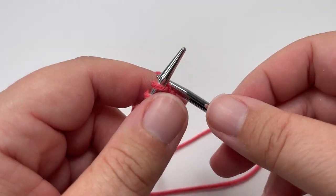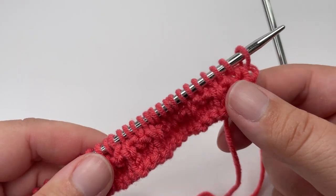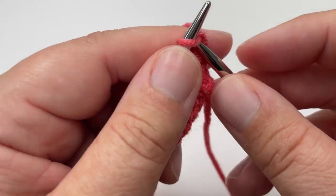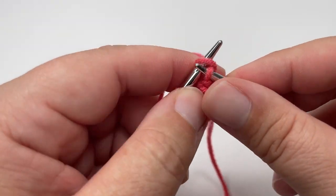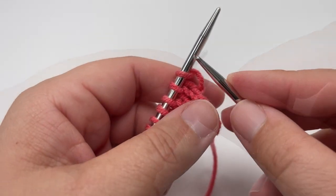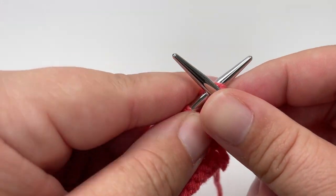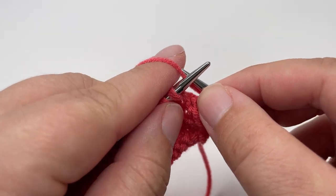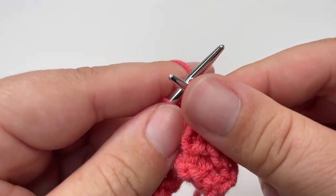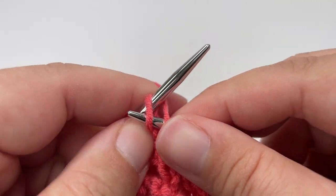Row 4 is the same as row 2, so you are going to purl every single stitch all the way across your work. Those 4 rows make up the pattern repeat — to recap: Row 1, knit every single stitch all the way across, and row 1 is a right side row. Row 2 is a wrong side row and you are going to purl every stitch all the way across. Row 3 is another right side row — it gives the texture — you start by knitting the first stitch, then your 3 stitch repeat is purl 2, knit 1, all the way across, ending on a knit 1. Row 4 is a wrong side row and the last row of the 4 row repeat — purl every stitch from start to finish.